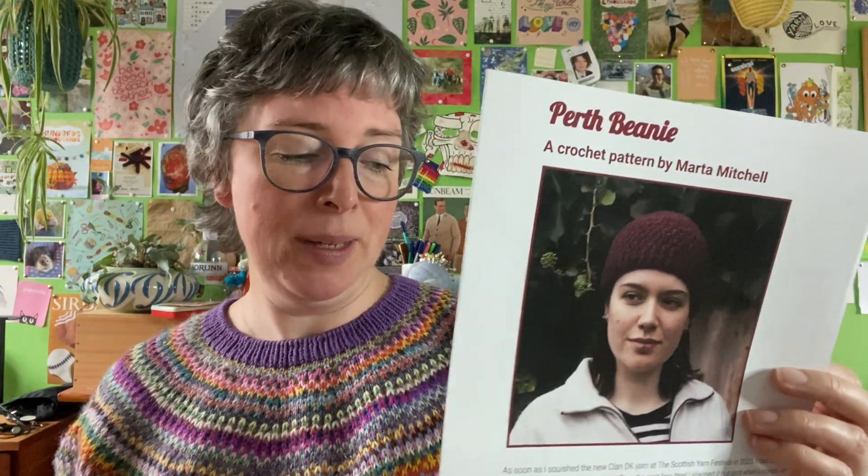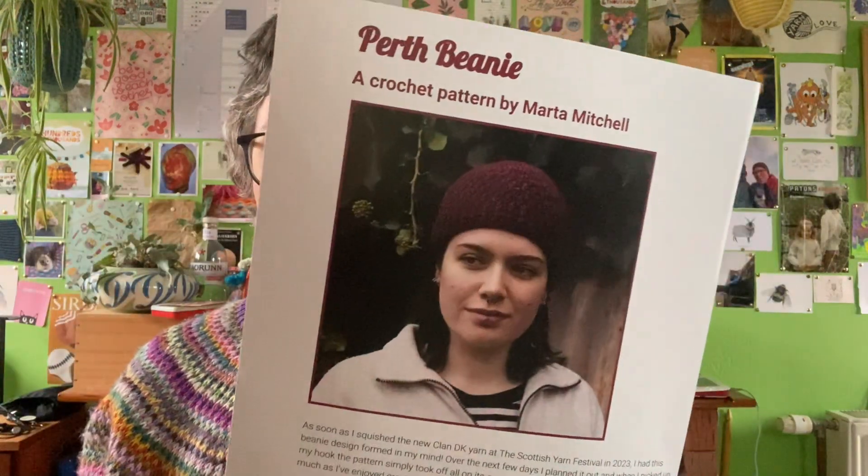I'm not selling anything on my stall — I'll have some of my crochet designs and these patterns to give away and I'll be there to just chat about anything yarny. If you're coming along to the festival, do come and see me. The tickets have sold out, which is really cool — it must be a popular event. I think it's only its second or third year.